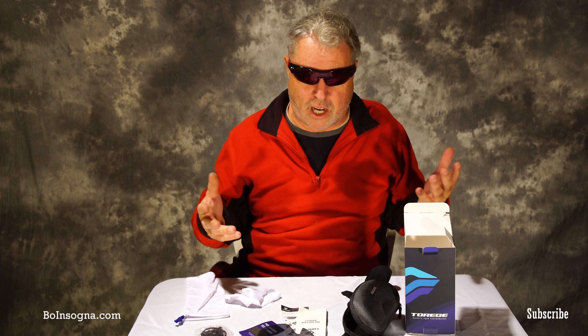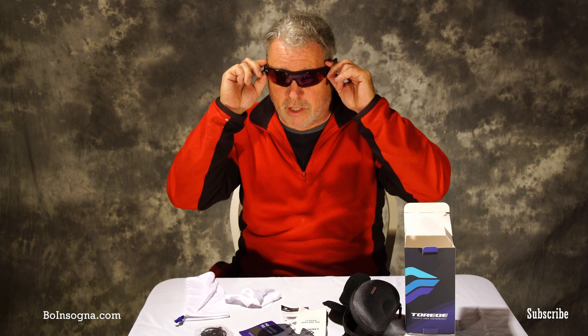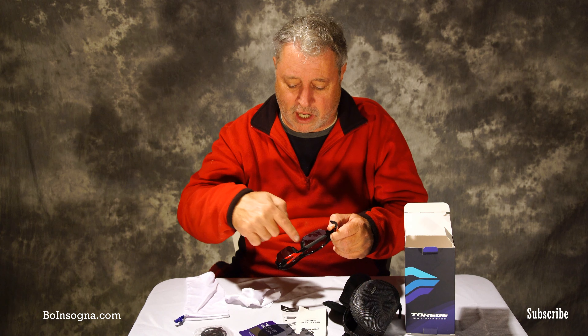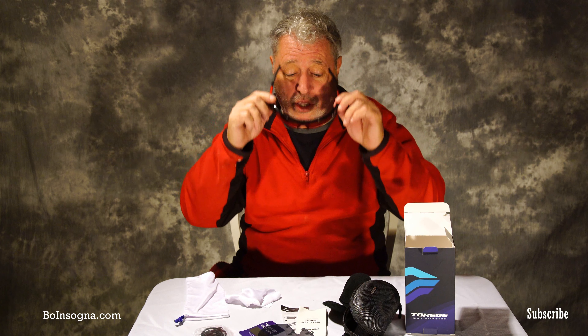Here's the side view — these are the reddish ones, and they come in all kinds of different colors. I'm probably going to pick up another pair because I like the mirrored type. There's a little spring hinge here which is nice, so the arms spring back. They are fog resistant and have little vents. The frames have a lifetime guarantee.